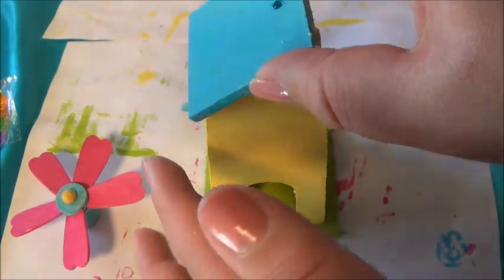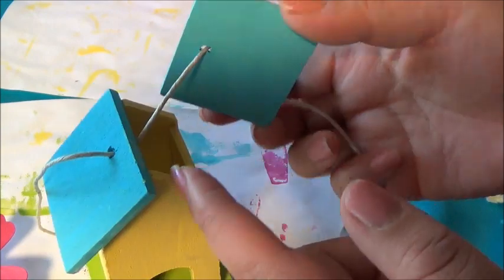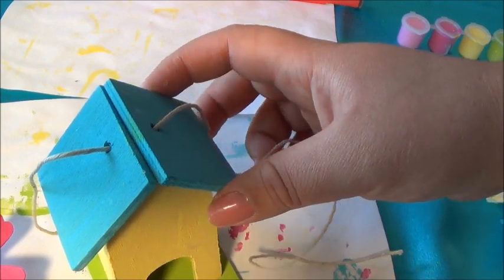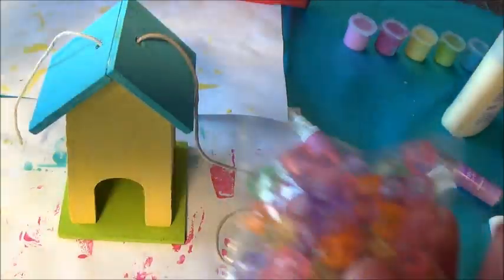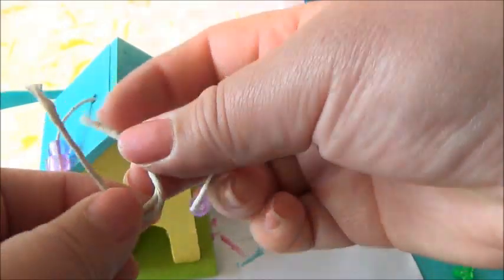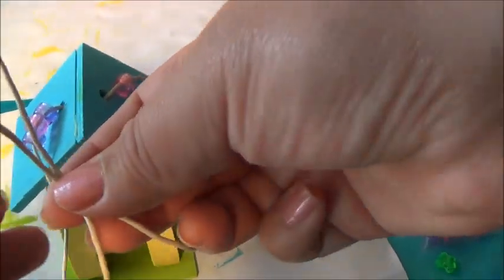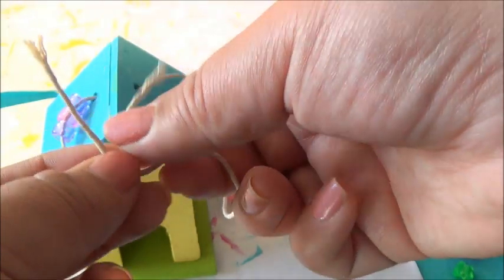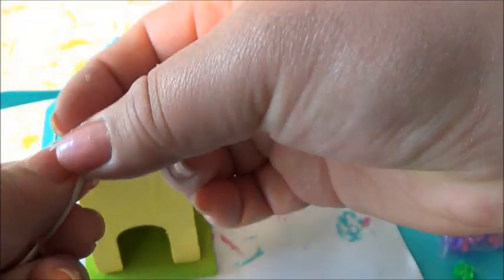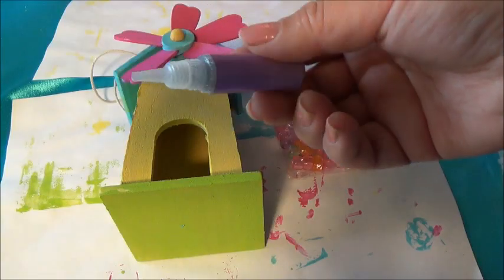Now, I'm going to glue this half into this side. Time for some beads — these beads are beautiful. Now, I'm just going to tie a knot here. And this part goes right here. We can do some decorations here.